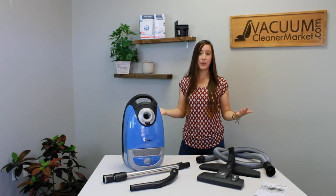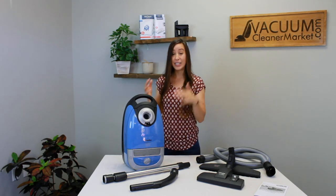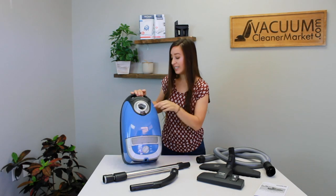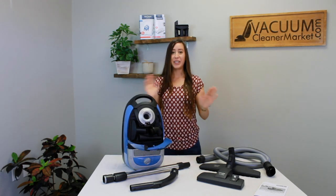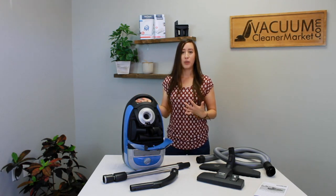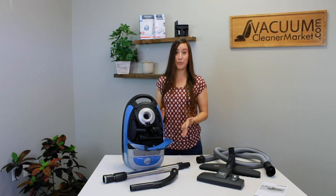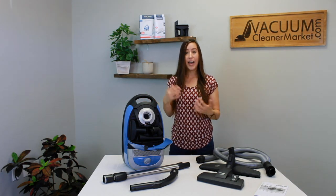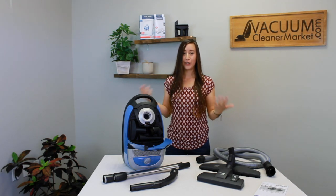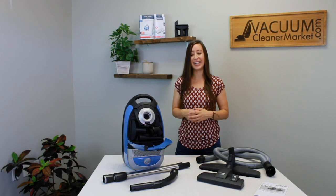A great feature of this model is the integrated tool storage inside the body of the canister. Normally in the Miele canister line, only the C3 models have integrated tool storage — however, this is the one exception to that rule. So you have all three cleaning attachments stored inside the body of your canister for easy reach and you never have to lose them again.